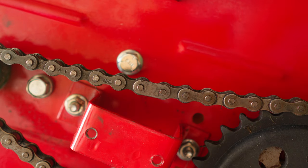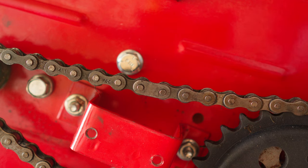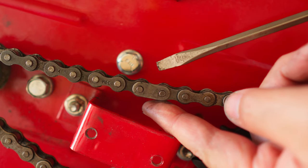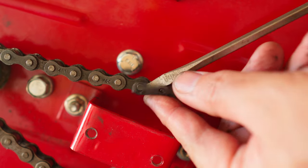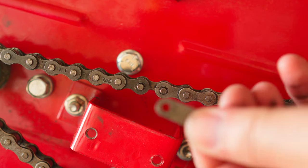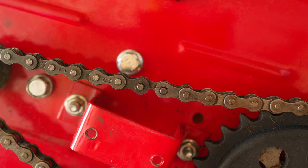And try not to drop it like I just did. Found it. Carefully pry off this plate, and again, don't drop it like I just did. Found it. Now we can remove the pin that's holding this chain together.